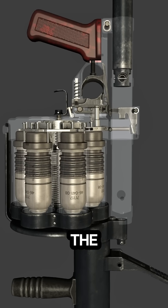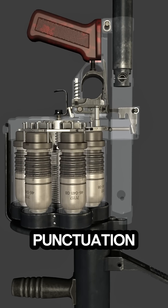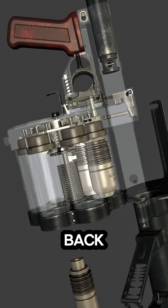The operator reloads by opening the weapon and inserting 40mm grenades into the rotating drum, ensuring all chambers are filled. Once reloaded, the launcher is locked back into place.